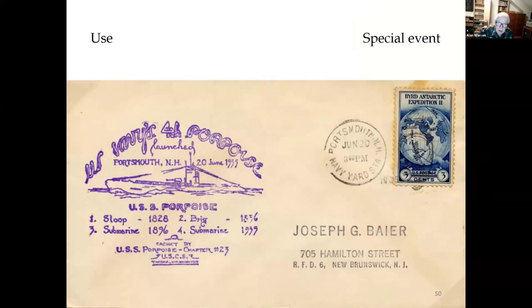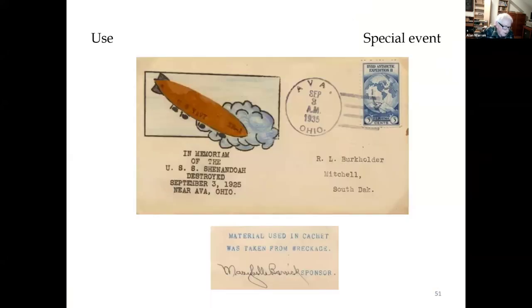This stamp was used for many different types of events. This is for the launching of the submarine USS Portquist at Portsmouth, New Hampshire on June 30, 1935. The United States Navy airship USS Shenandoah flew into a violent thunderstorm over Ohio and broke into three pieces on September 3, 1925. The stern portion landed near Ava, Ohio. Twenty-nine of the 43 crew members miraculously survived. This cacheted cover was prepared for the 10th anniversary of the crash, and the design incorporates a piece of fabric originally taken from the crash site.